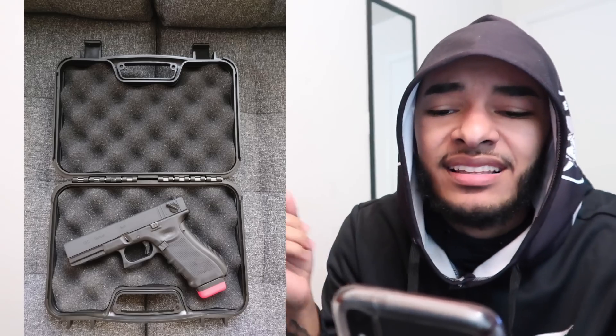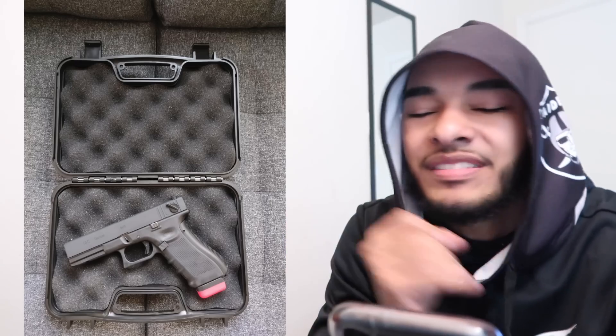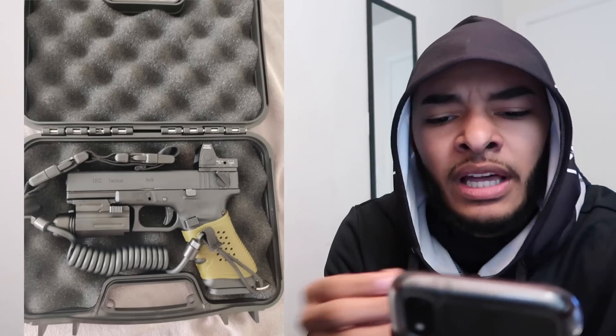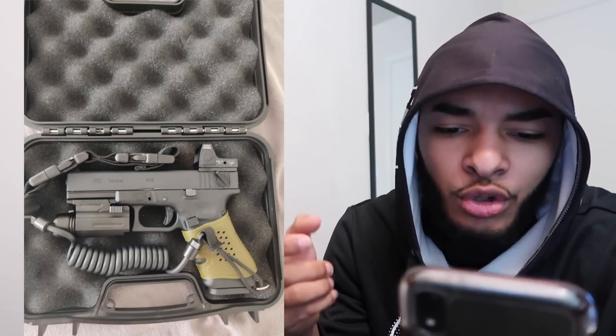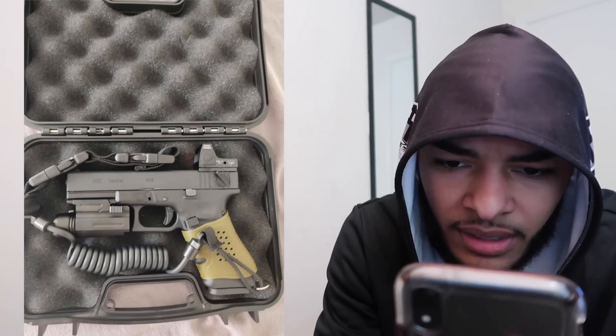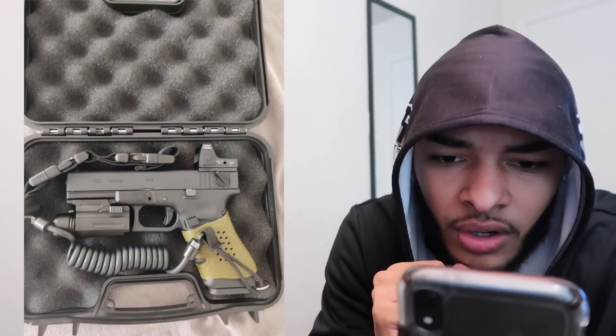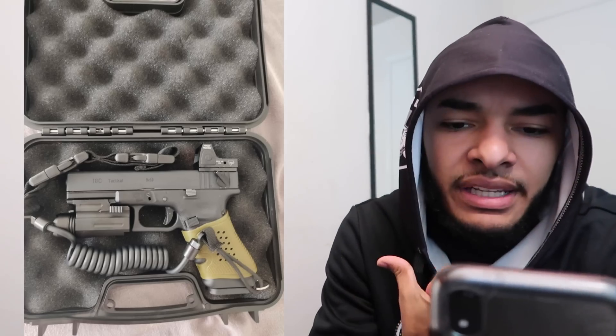Next up, we got the Glock 18C in the case — looks real clean. We don't like seeing standard mags, we don't like seeing any magazine under 15 if you got the Glock 18C. You're gonna have to put an extender or a drum on it because nobody's shooting full auto with only 15 shots. We need at least 30 shots. But he sent me another picture and it looks like he did some upgrades — he got grip wrap around the handle and a reflex sight on there.